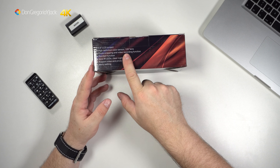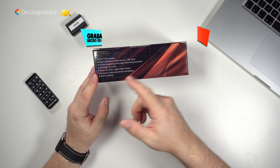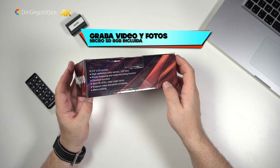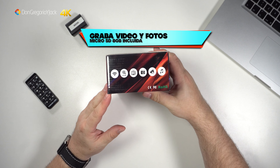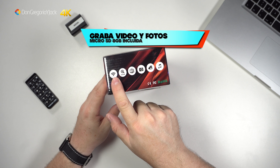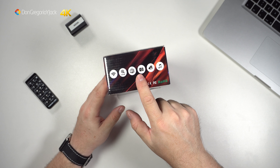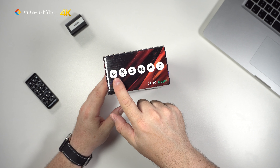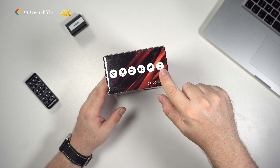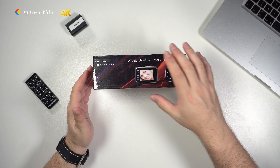Pantalla de 3,5 pulgadas, un sensor de 120 grados, toma de foto y vídeo, cuatro piezas de IR LED. Tiene zoom también. Aquí viene una conexión de wifi, aunque no he visto por ningún lado que esto tenga wifi, me resulta un poco raro, quizás es otra cosa. Hay un símbolo como de iTunes que es para la música.